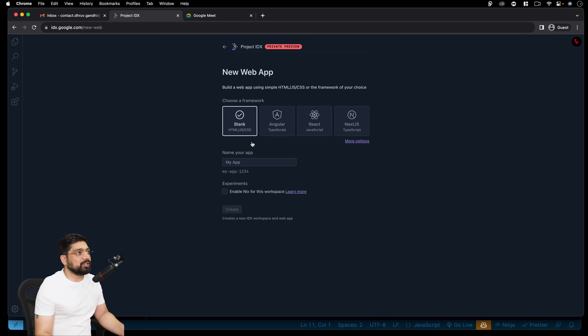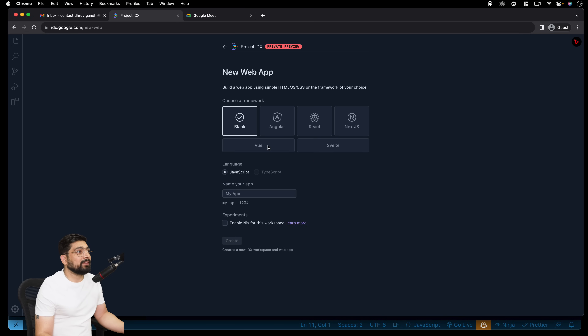If I click on the web app, we have blank, Angular, React, Next.js, and more options — Vue and Svelte. I really like how they've done it. I'm pretty sure they will be expanding this as well. You can choose the language to have the bundlers installed for JavaScript and TypeScript.